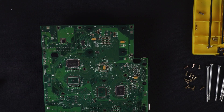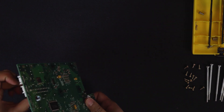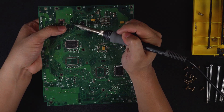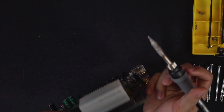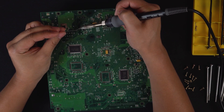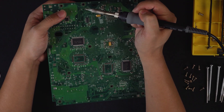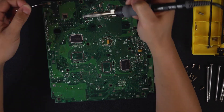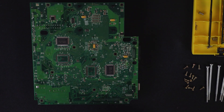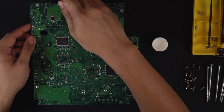Repeat these steps for the other two capacitors. As an optional step, you can clean your PCB by taking some isopropyl alcohol and a few cotton swabs and wiping down any excess flux around your soldering points.